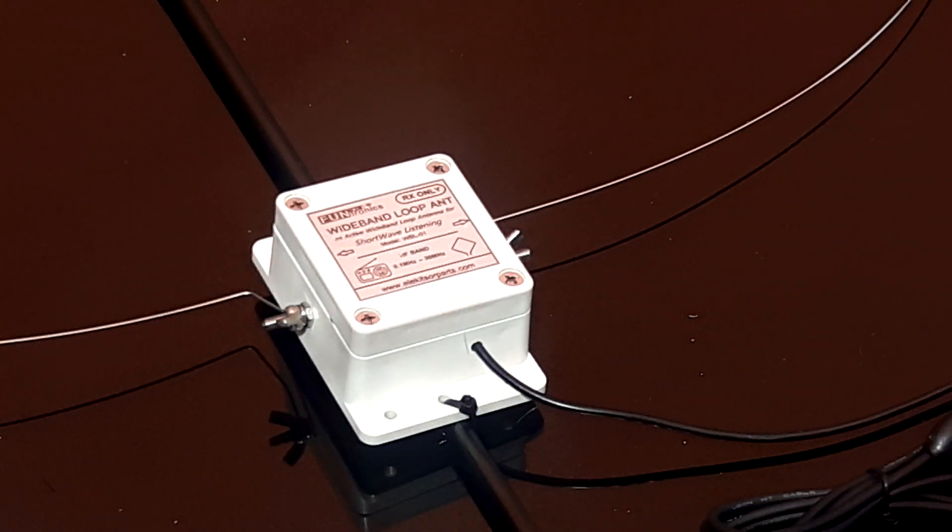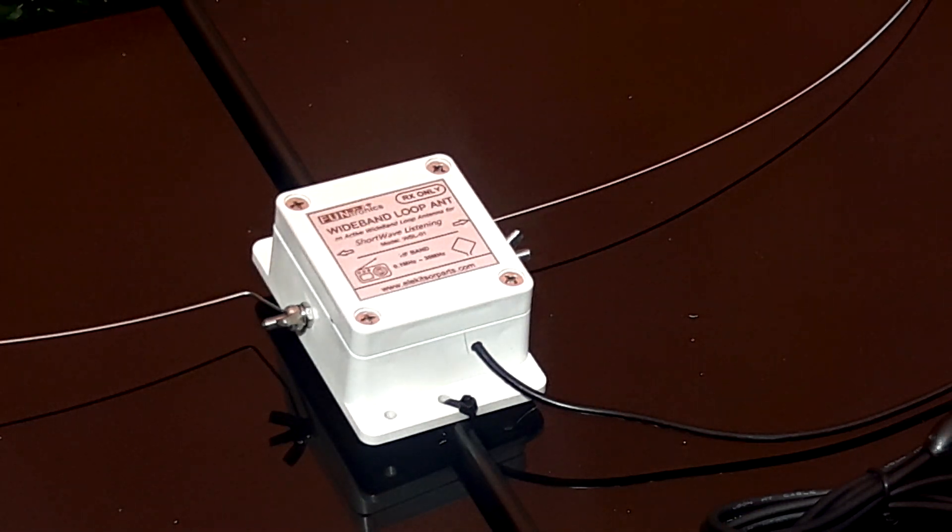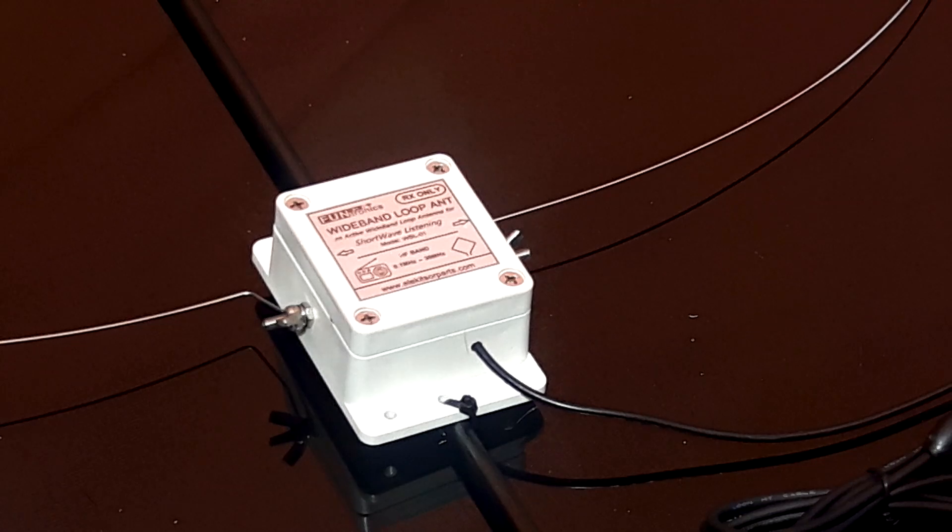Good morning, radio hobbyists and shortwave listening enthusiasts. Signal Hunter here. On my table today, we have an active loop antenna, the WVL-01, manufactured by Funtronics and sold by ElecKitsOrParts.com.